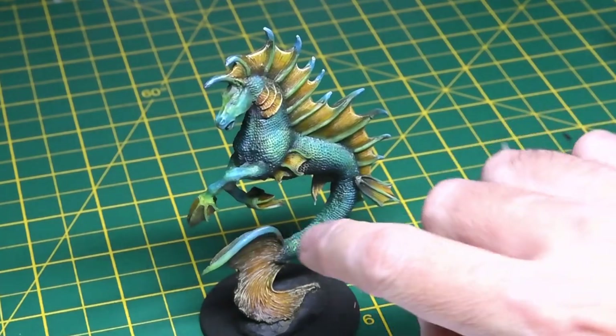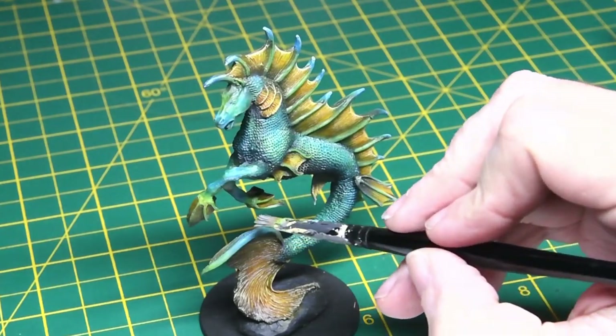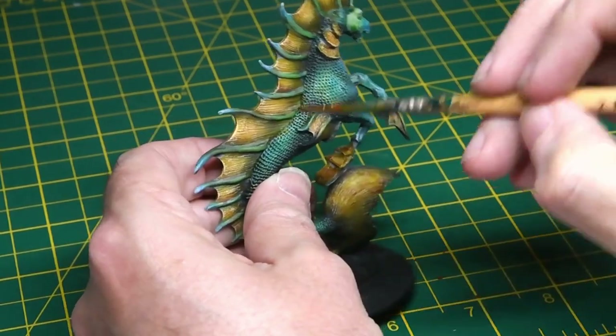Light grey was also used on some areas of the tail as well as the body itself, just to bring out areas that would be captured by the light. I'm applying it very sparingly, just to catch the top of the scale detail on the model.